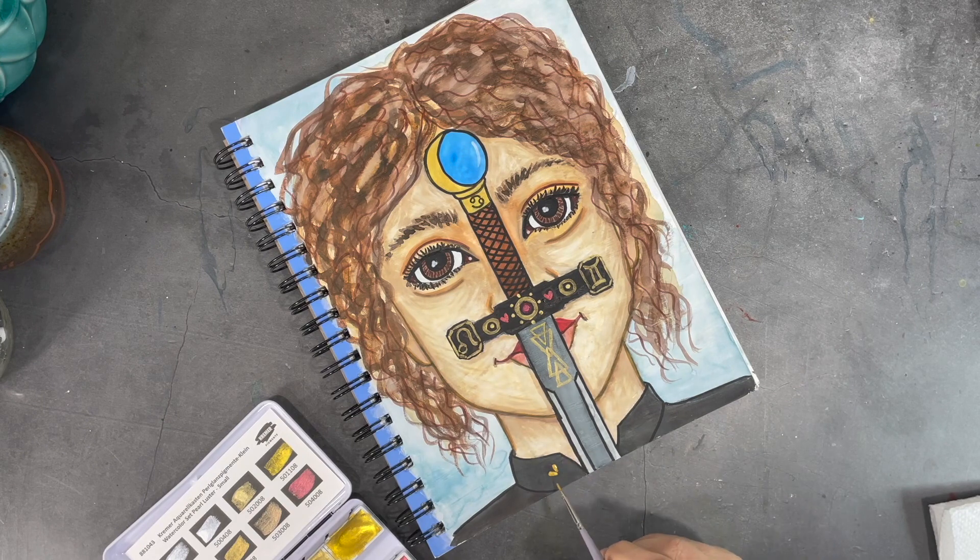I'm feeling like her tutu needs a little bit more adornment, so I'm going to use some gold paint to add some more details to it.